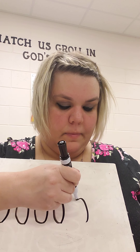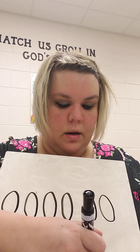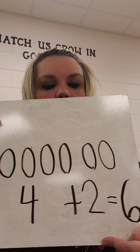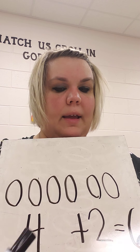Alright friends, we are going to do one of those drawing problems again because that's your homework for tonight. It's called a word problem. Miss H has four toys, and my mom bought me two more. So I had four, she bought me two more — how many do I have all together now? 1, 2, 3, 4, 5, 6. 4 plus 2 equals 6. I had four toys, I got two more, so I counted how many I have all together.